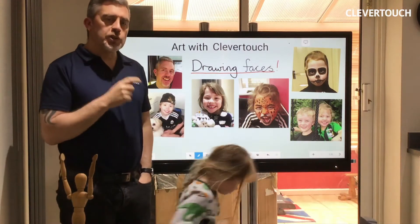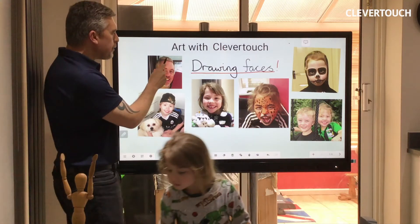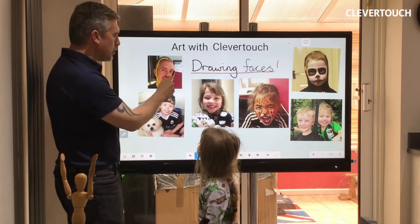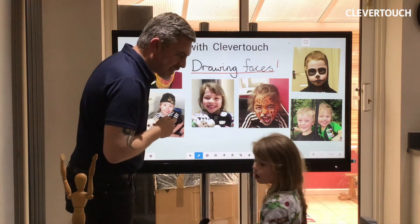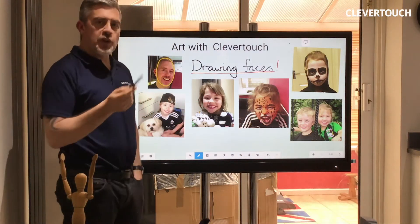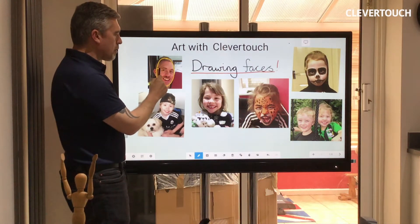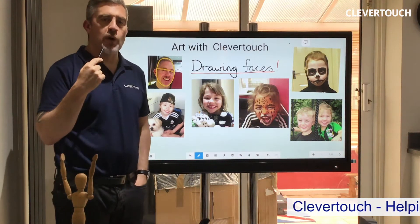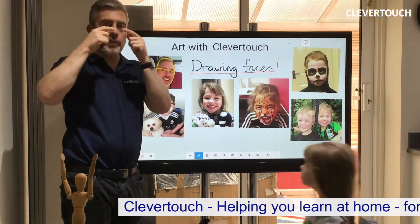So, looking closely at this face of mine here - if I just do the oval circle of my face, Tallulah, you can do that to one of your pictures if you want to. So, there's the oval of my face. Now, you'll notice that my eyes are about halfway on the oval of my head, and that's normal. They're not near the top. They're about halfway.